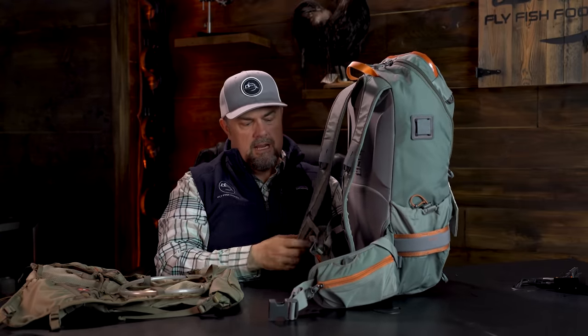Starting at the high end of both cost and capacity are backpacks. Backpacks go on your back and strap over your shoulders just like a regular backpack. The main difference is they'll have more nooks and crannies for your fishing gear — terminal tackle, nippers, hemostats — but they're usually expandable enough to fit extra clothing, fly boxes, and other things you may want to carry, like small cameras.